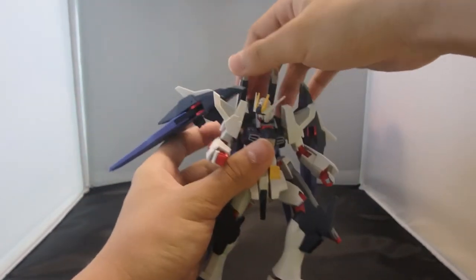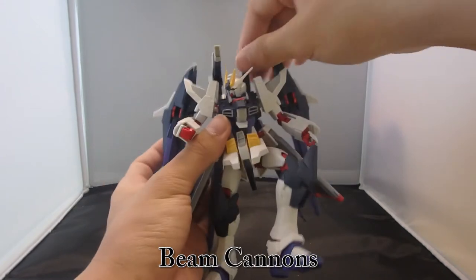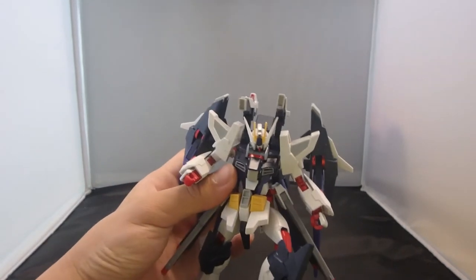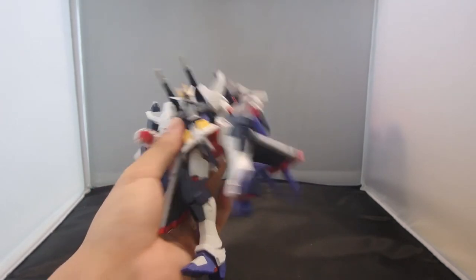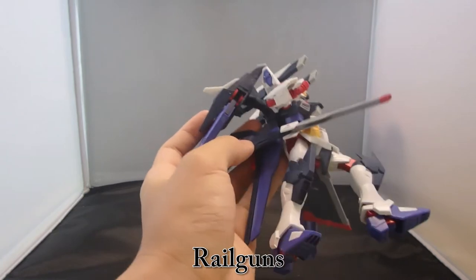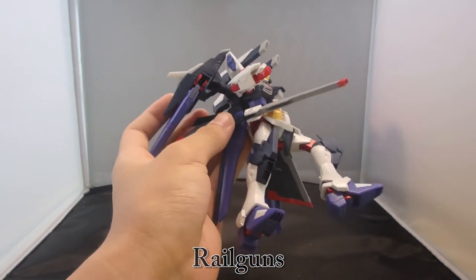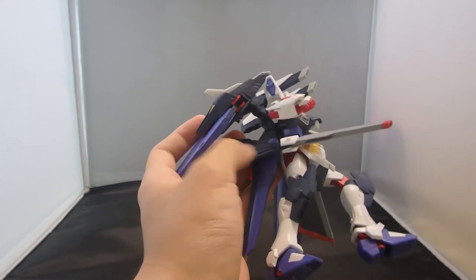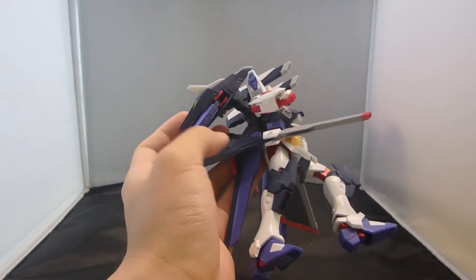You also have overhead cannons that work on a double hinge — just swing them up and you're firing. Then you have the railguns, which fold out but have no extension whatsoever. I'm unsure about the gigantic chunk at the back because it kind of obstructs the wings.